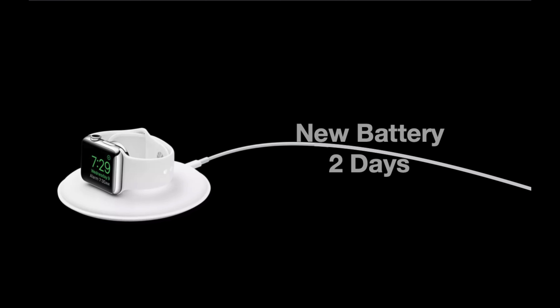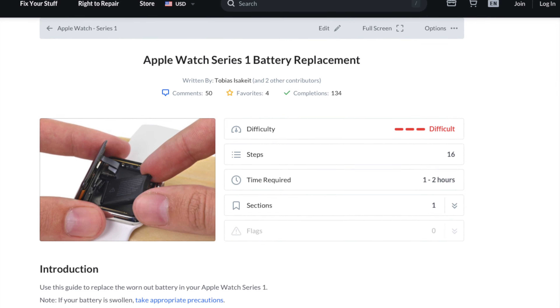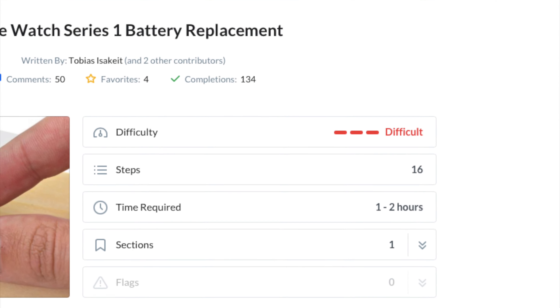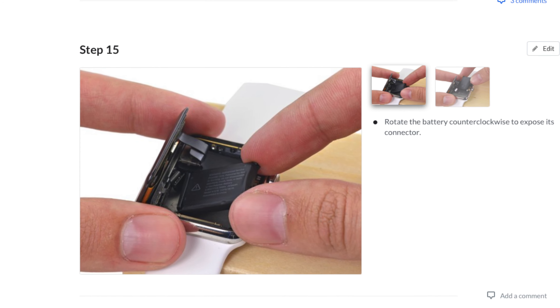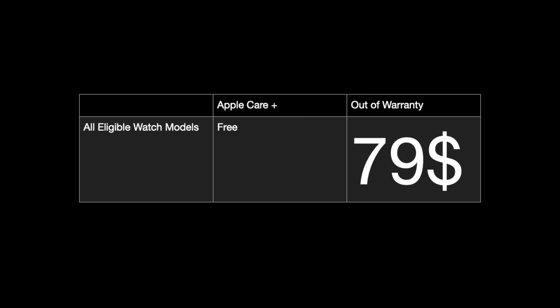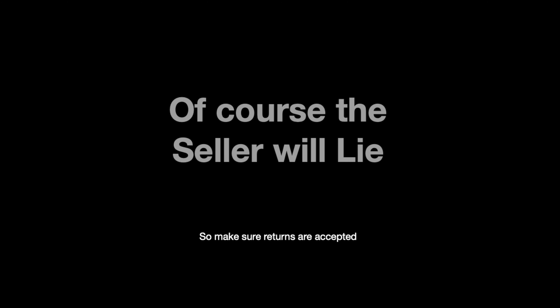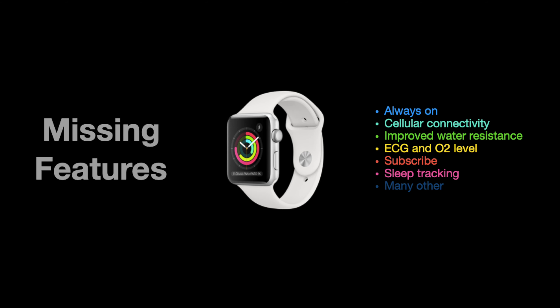One of the things I can't stand about this watch is the battery life. When it was new, I would usually get 2 days of use, but now, after 3 years, at the end of the day, it completely dies. It's pretty difficult to replace the battery yourself if you don't have experience opening this kind of device, and letting Apple replace it isn't worth it due to the price being too high. So unless you have the skills to replace the battery, find one that still holds a good charge.